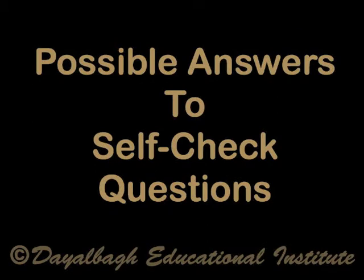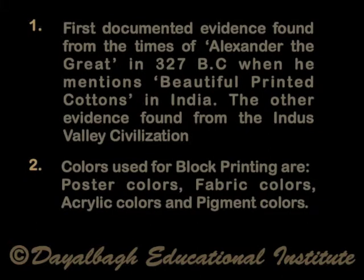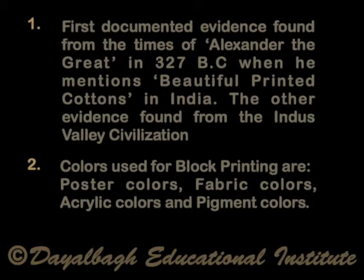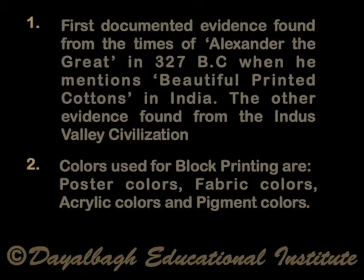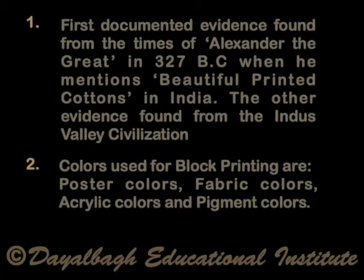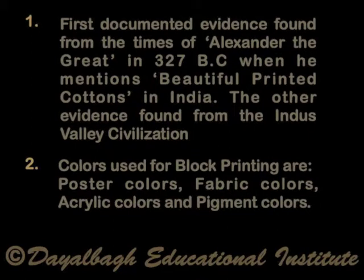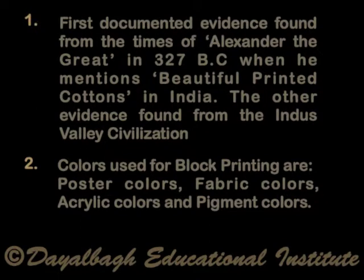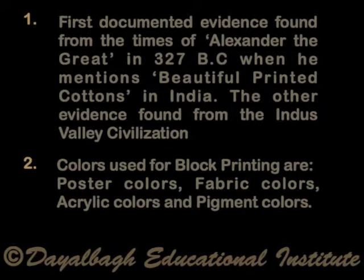Possible answers to the self-check questions. The first answer: the first documented evidence was found from the times of Alexander the Great in 327 BC, when he mentions beautiful printed cotton in India. The other evidence is from the Indus Valley civilization. The second answer: the colors used for block printing are poster colors, fabric colors, acrylic colors, and pigment colors.